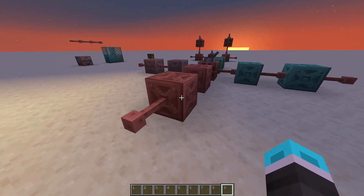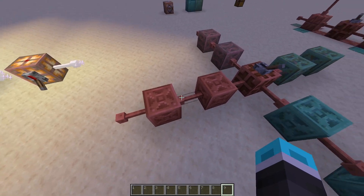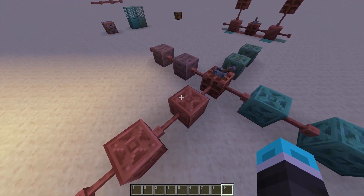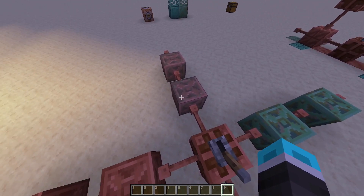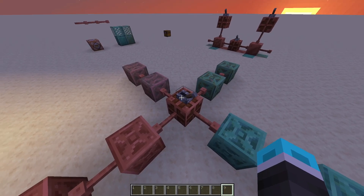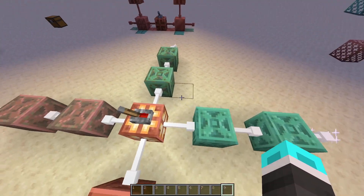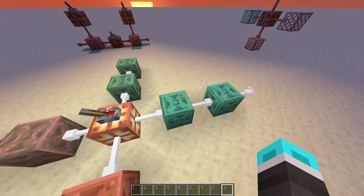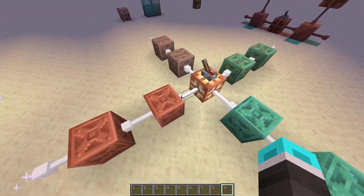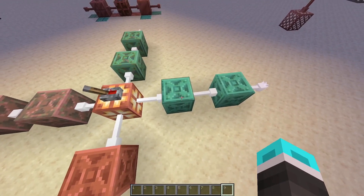I've also changed the chiseled copper, as well as the grates and other blocks used in this data pack. The chiseled copper previously had a delay incrementing by one: unoxidized had a delay of one tick, exposed would have two, weathered three, and oxidized four. But now this has been made exponential. If I go ahead and flick this lever, you can see the delay is much longer on the oxidized and weathered variants. I figured that was good for making a chain of these if you want a custom amount of delay — down to the exact tick, and you can also increment it in bigger numbers.